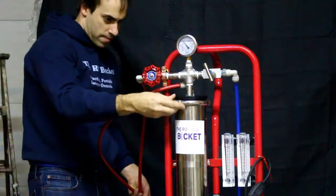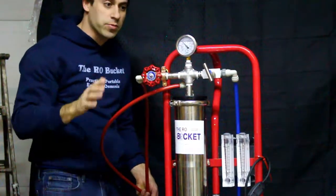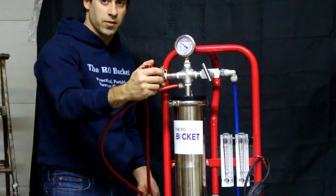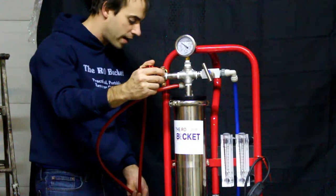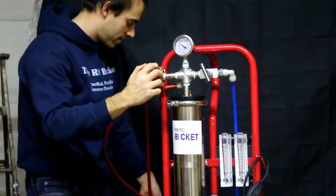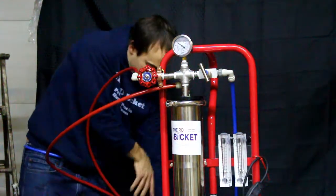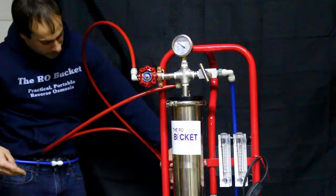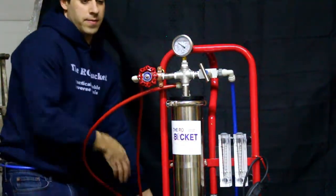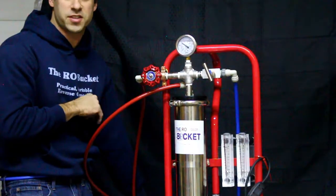We're using water today, so keep in mind that when you start processing actual sap, the pressures are going to be a lot higher. The reason is sap has sugar in it, so the osmotic pressure of the solution is much higher. We're going to set it here at about 60 psi, and now I'm getting a decent amount of permeate out — both concentrate and permeate. When processing sap, keep dialing down until you get equal flow across both hoses.